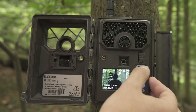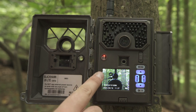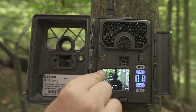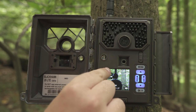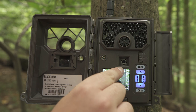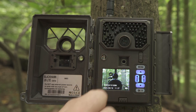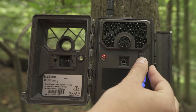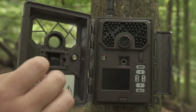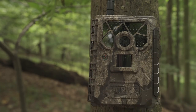Once you're satisfied with your camera settings, make sure everything is saved and hit Menu to go back out. Here you can confirm all your settings are where you want them: at the top left you'll see the photo icon indicating Photo mode, P stands for PIR trigger mode, along with the signal strength, megapixel count, and how much space your SD card has. Once you're satisfied, turn the switch to On, close the camera, and your Covert trail camera is now ready to use.